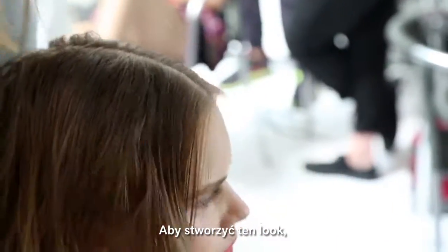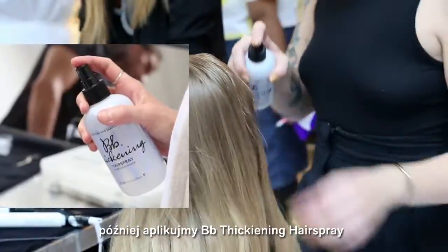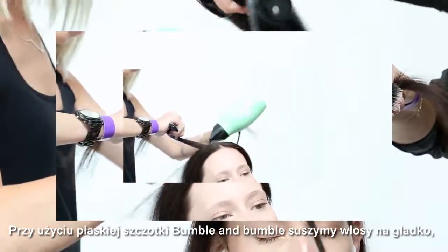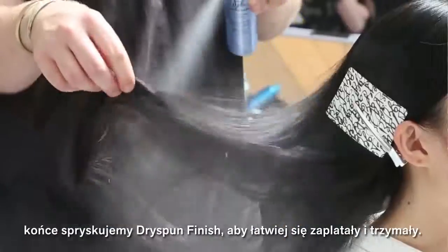To create this look we start with a sharp clean center parting. I applied Bumble's thickening hairspray from root to about mid-shaft of the hair. I used our new Bumble flat brush to blow dry the hair straight. Then I went through and burst Bumble's dry spun finish through the ends just to give a little bit of grip.